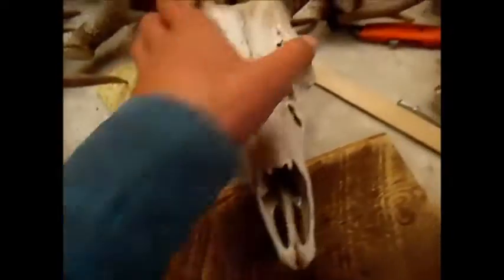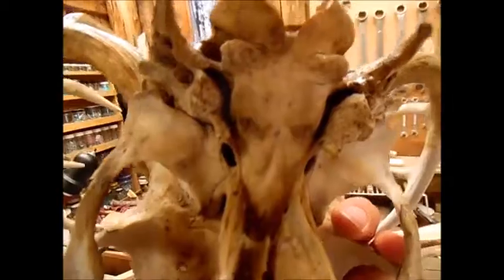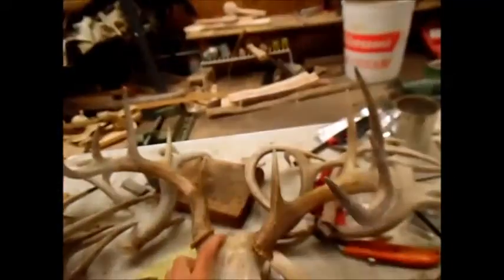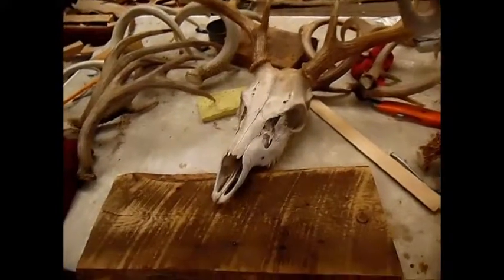Now I marked it where I wanted it. I'm going to try drilling a hole up through here, all the way through it. And then bring it down that hole, drill up through there. Then I'm just going to put a screw up through the back and into that, and we'll see how that works.